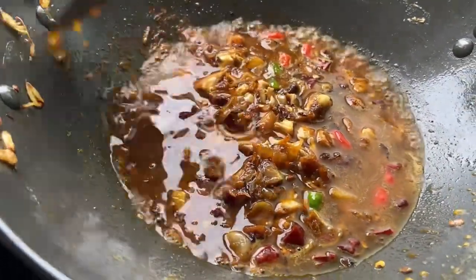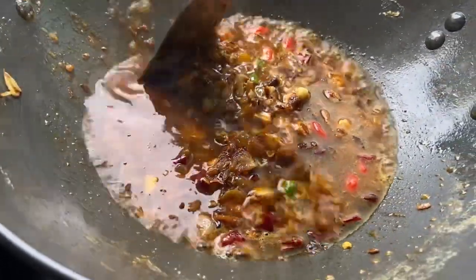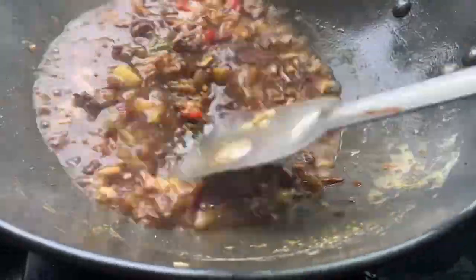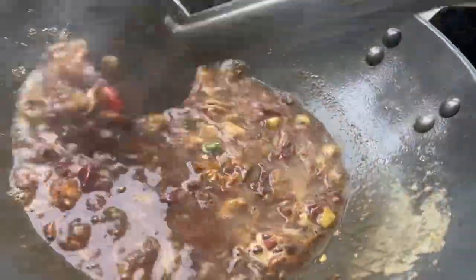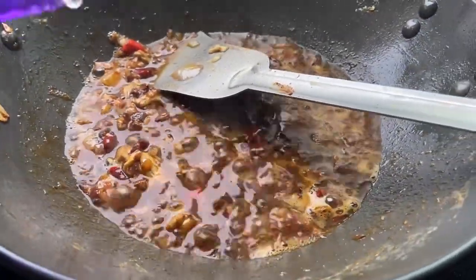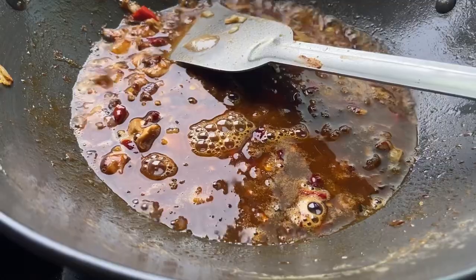I will add more water in the pan because there are many spaghetti, so it will be cooked in the pan. If the ingredients are less, then I will spread evenly and add more water.